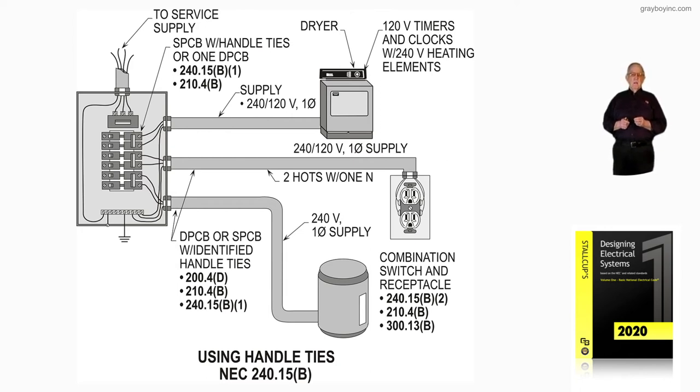We have a water heater below, and again we either have a double pole breaker or two single pole breakers with handle ties identified for such use, so that you would actually disconnect both 120-volt legs — the ungrounded conductors — supplying power to that water heater.